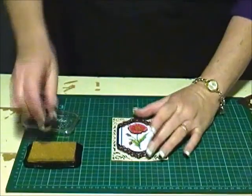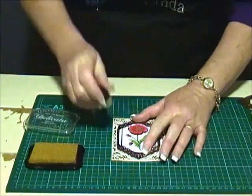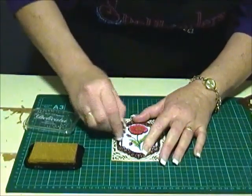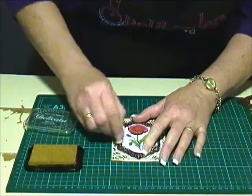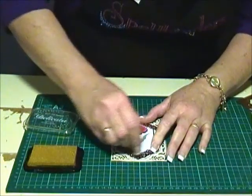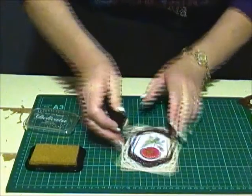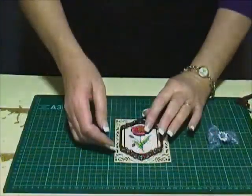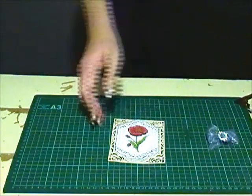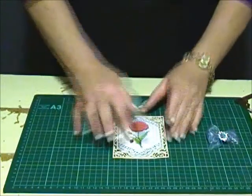I've decided that I'd like to sponge around the image, so rather than remove it from the card I'll just do it while it's on here. I'm using the Imagine Craft Stickles Delicata in the Golden Glitz, just moving it around. I'll remove the die that I've used as a stencil and you can see the added effect and also a bit of shimmer.